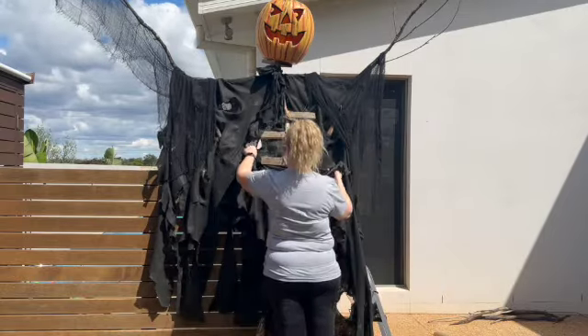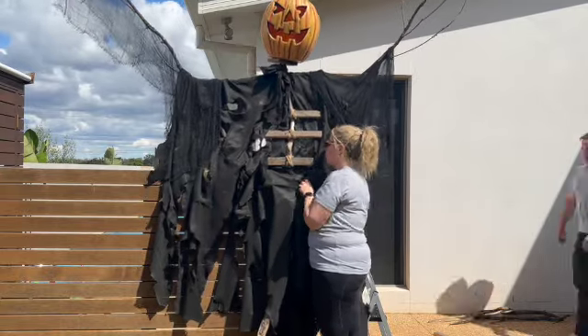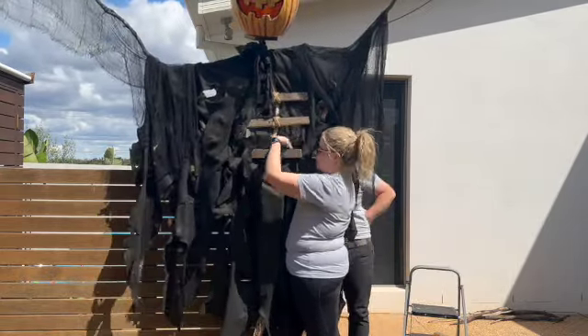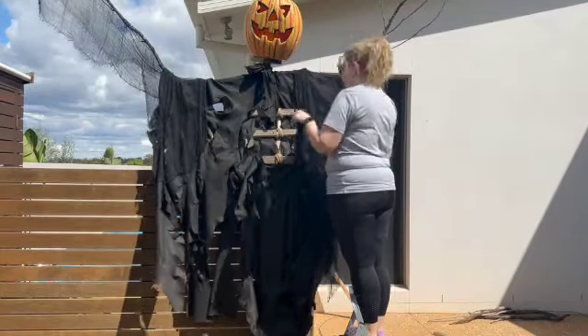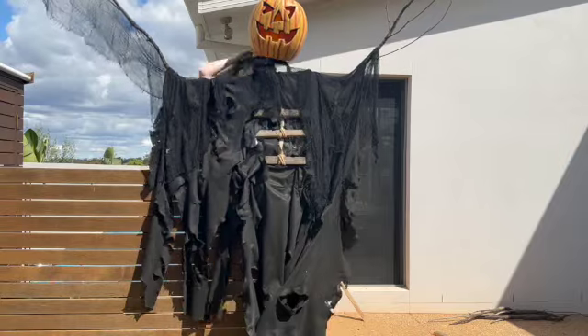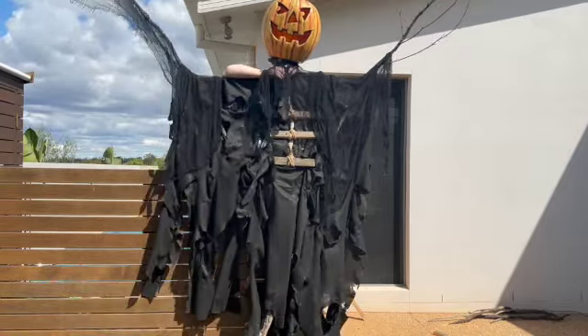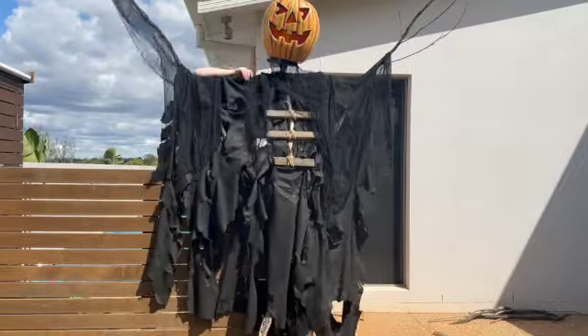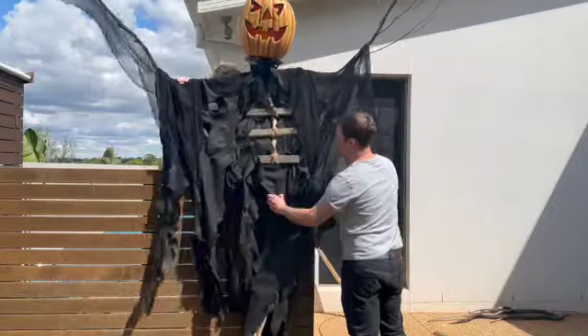Once it was standing up with its head on, we realised it needed a bit more fabric — so we added another piece behind the lower rib and cut some holes in that. We also added creepy cloth to the arms to make it a bit more eerie, and added some around the neck to hide the join where we screwed on the pumpkin.